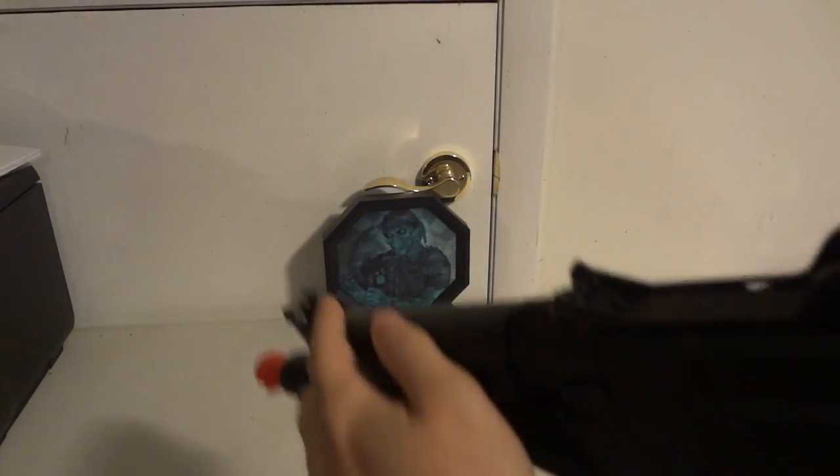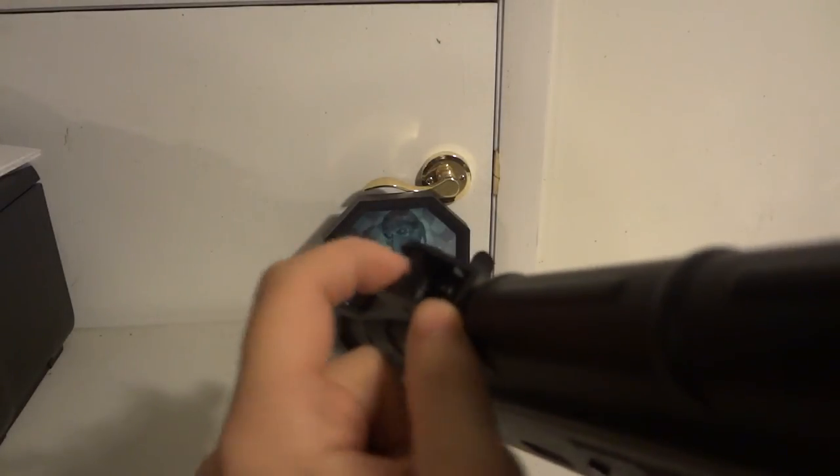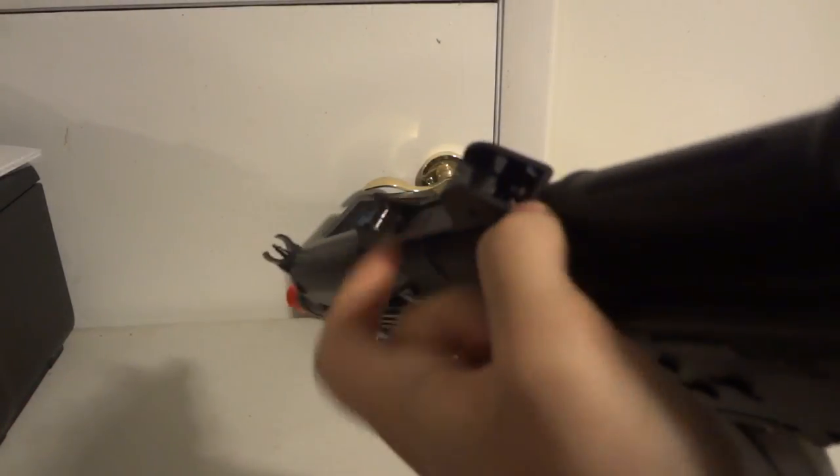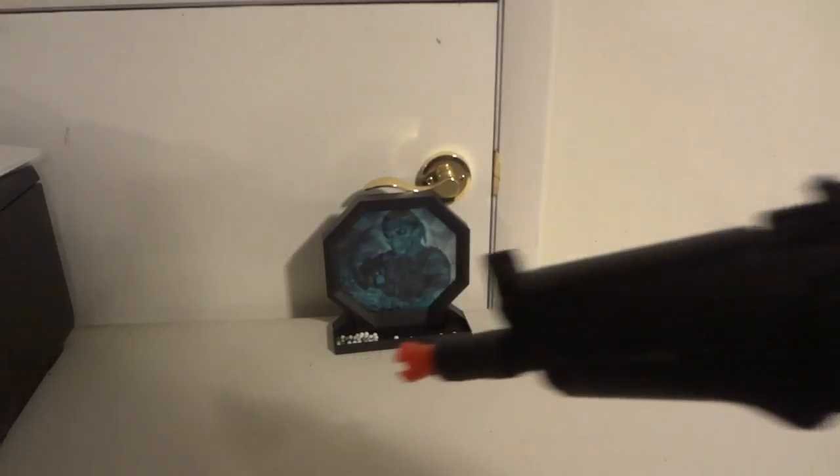Here is the front sight and here is the back sight — it's just a flip-down. This setup is for close-range and long-range engagements.